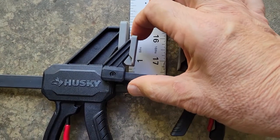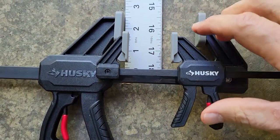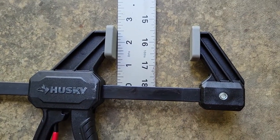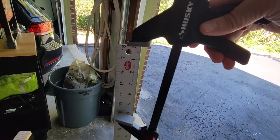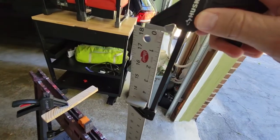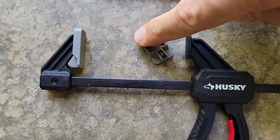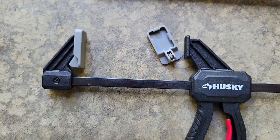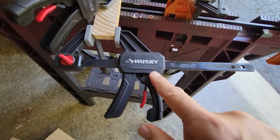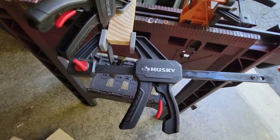The throat depth — the distance from the top of the pad down to the bar — is an inch and a half for the small one and two and a half inches for the big one. Maximum width between the jaws is six inches on the large clamp and just a little over four and a half with the small clamp. Even on the small unit, the jaw pads are removable. Material build is a metal bar with a nylon plastic fiberglass handle and attachment points.